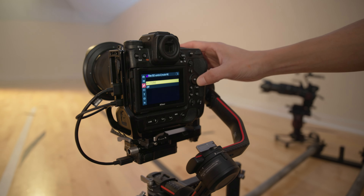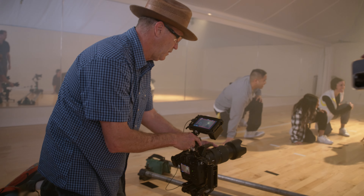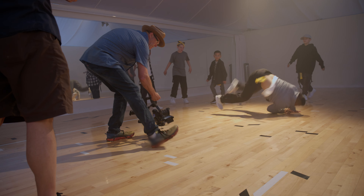I'm actually adjusting a new feature in the Z9 called fine-tune for ISO. Now you can actually fine-tune the ISO to one-sixth of a stop.